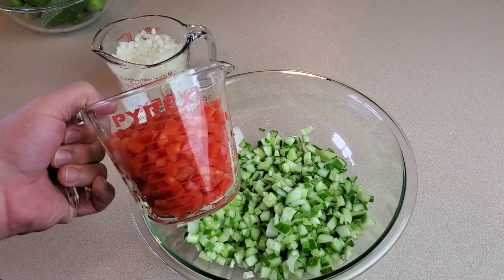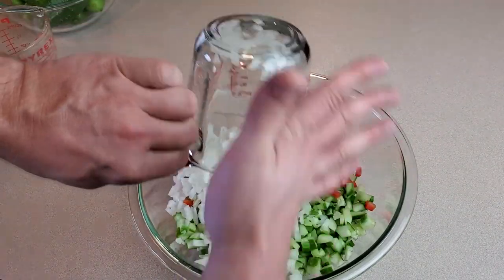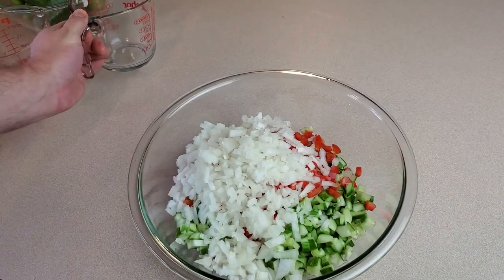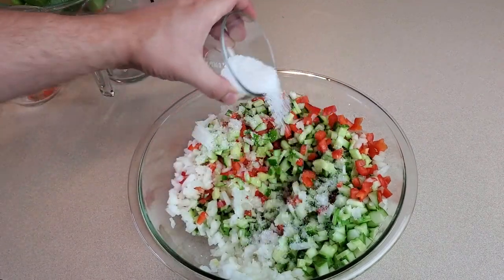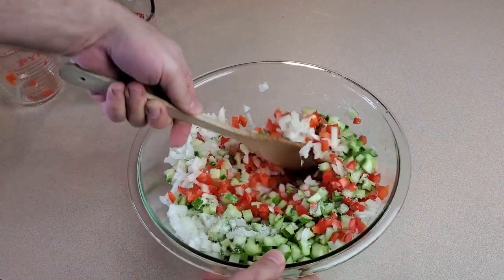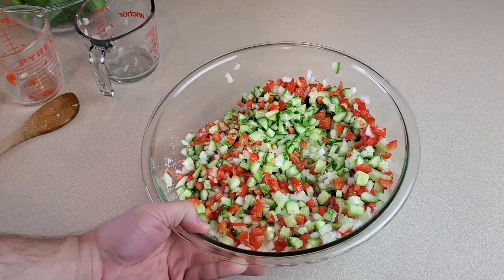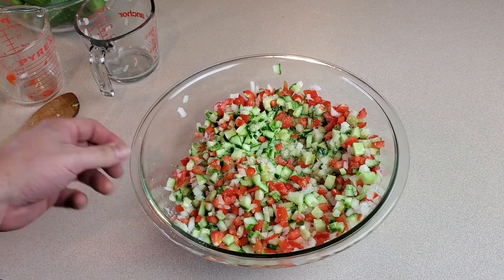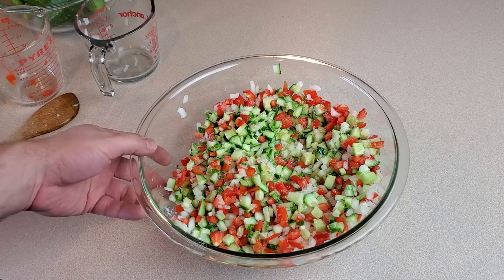We also have two cups of finely chopped red bell pepper and two cups of finely chopped onion. I'm mixing all these together because the next step involves coating everything with salt — that's where our quarter cup of kosher salt comes in. We're just going to sprinkle it all over and give it a mix. The salt is going to draw a lot of moisture out of these vegetables; we want to dry them out a bit before making relish, otherwise they'll get mushy and the relish will be far too liquidy.